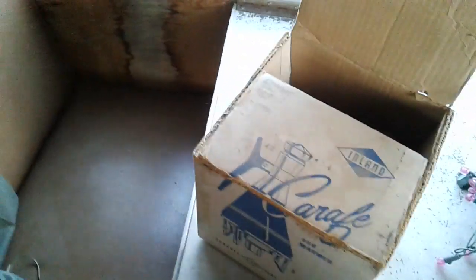I found the original lamp in a box. Here's the box of a caravan warmer from the 50s, but it's not what's in it.